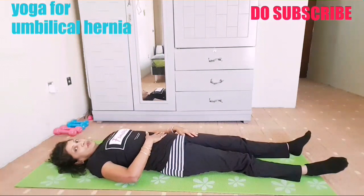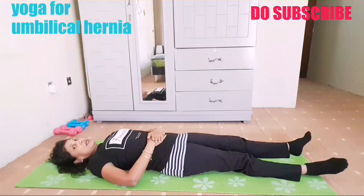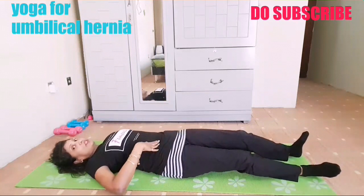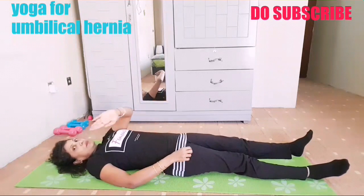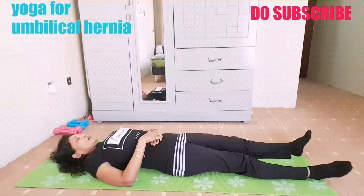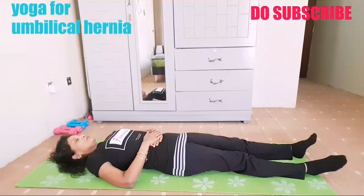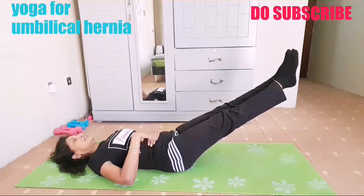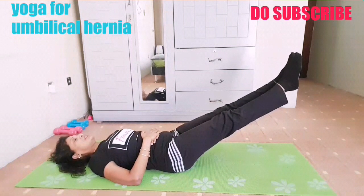When you place your hand on the tummy, on the navel, you can feel the involvement and squeezing of your abs. This is where we need to stretch it. Now we will repeat again — place your palm on your navel where you feel the bulge. Take a deep breath in, and we'll repeat with both legs.